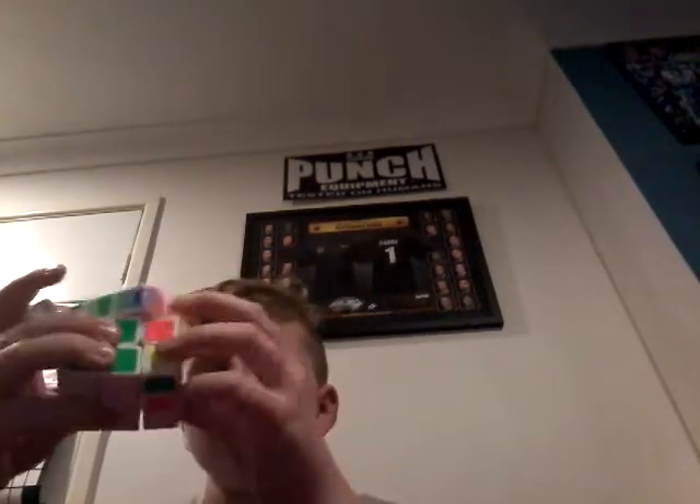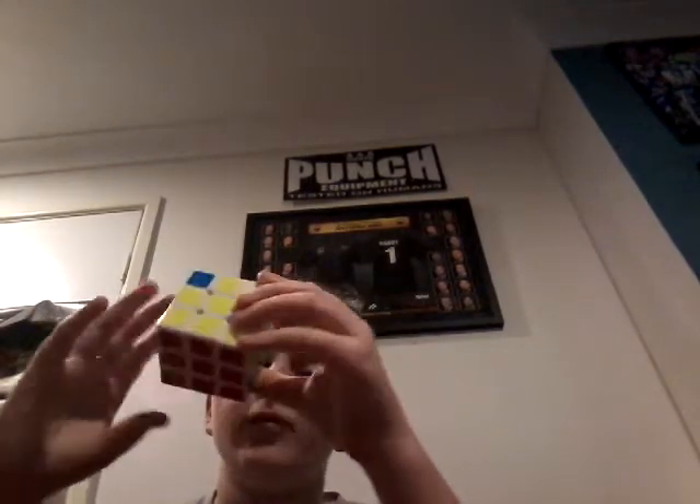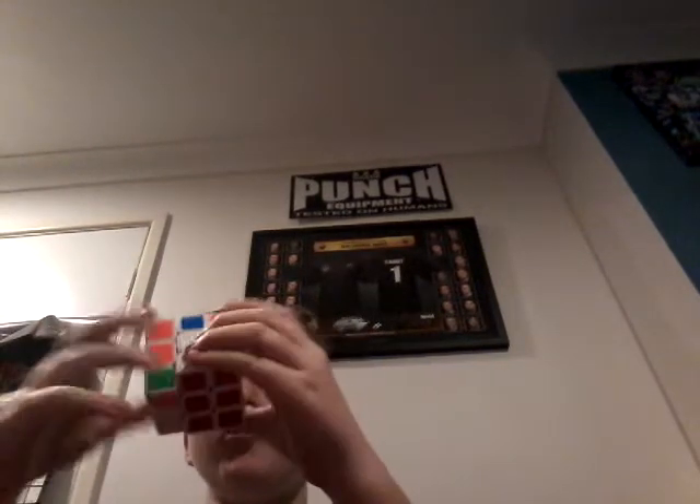Hope you enjoyed that video guys. I hope to see you all next time on another cubing episode on Super Luigi Hulk. 2x2s are just as fun!